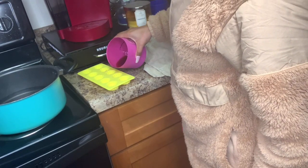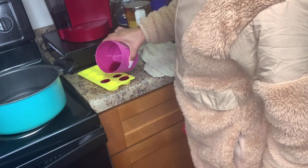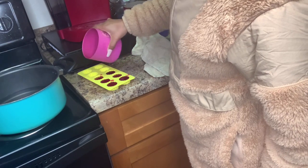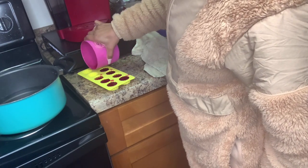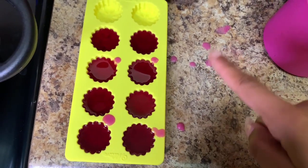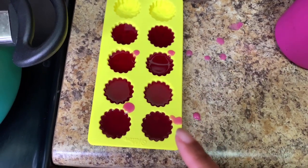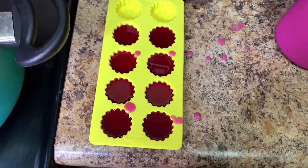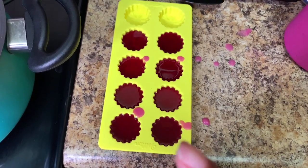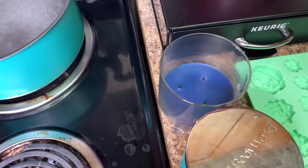Okay you guys, I ended up not using a cup to pour the hot wax into the mold because it was really hot and taking too long, so I just poured it with my hands after letting it cool off a bit. I wasted a little on the counter but that's okay. After that, all you're going to do is put it in the refrigerator and let it cool for about 10 minutes, or until it's dry.